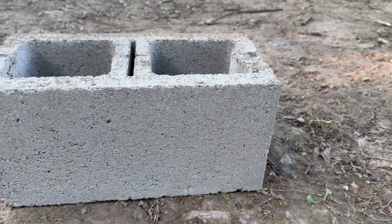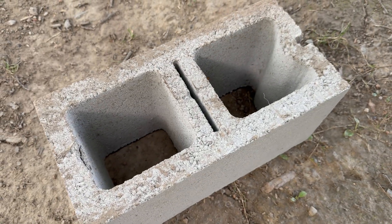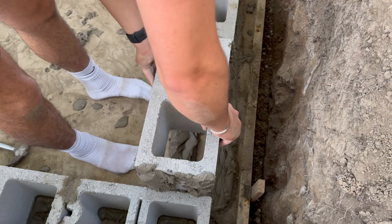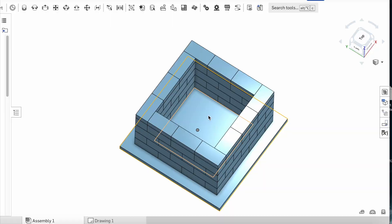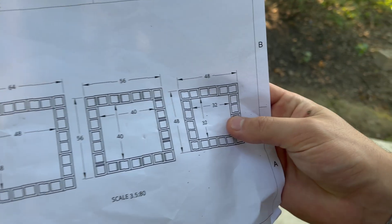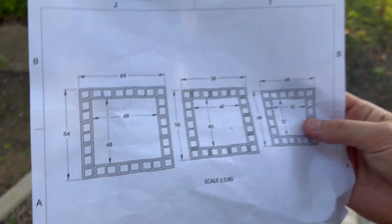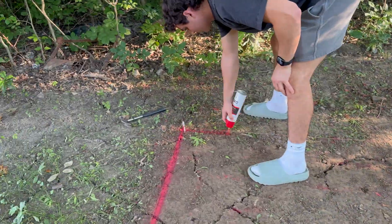The walls are built from concrete blocks, also known as cinder blocks — hollow rectangular blocks commonly used for strong, durable construction. These cinder blocks will be connected together with mortar to create four solid walls. After experimenting with dimensions on Onshape, I plotted out exactly where this structure should go, making sure it could house not just the rocket motor but all the supporting hardware: the test stand, load cell, pressure transducer, and more.